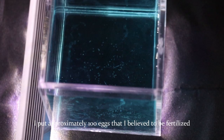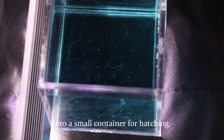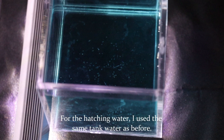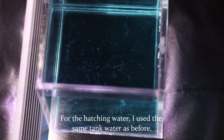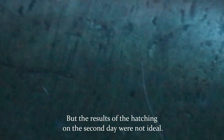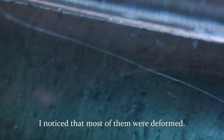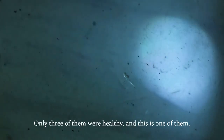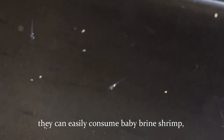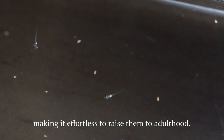I put approximately 100 eggs that I believed to be fertilized into a small container for hatching, and added a bit of methylene blue to the water. I used the same tank water as before, but the hatching results on the second day were not ideal — I noticed that most of them were deformed. Only three of them were healthy, and this is one of them. Just like neon tetras, once they reach the free swimming stage they can easily consume baby brine shrimp, making it effortless to raise them to adulthood.